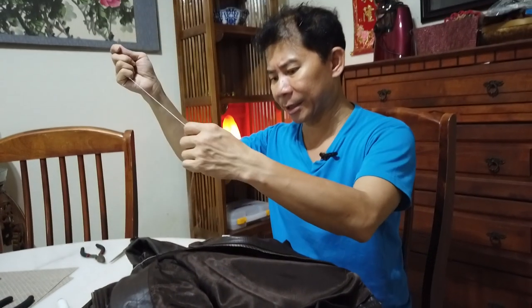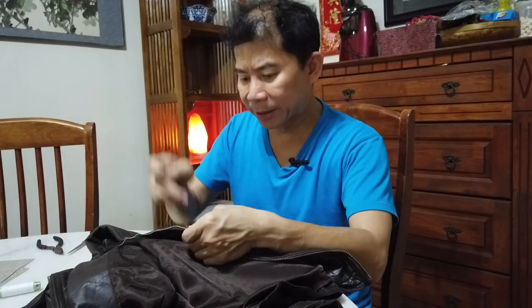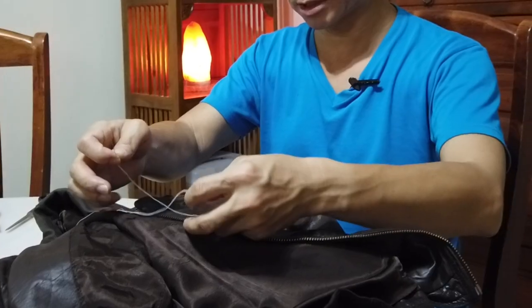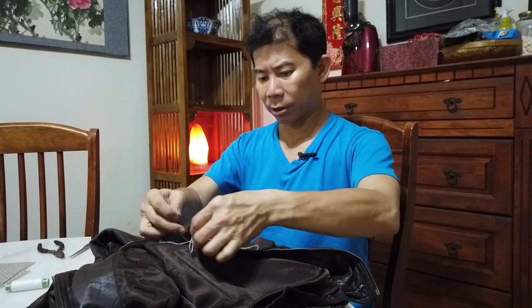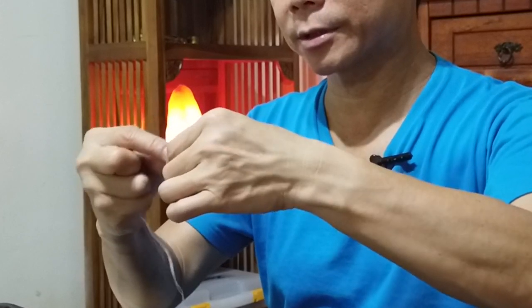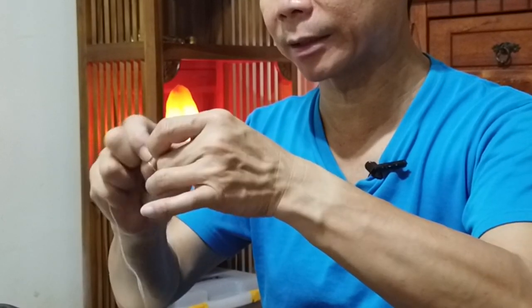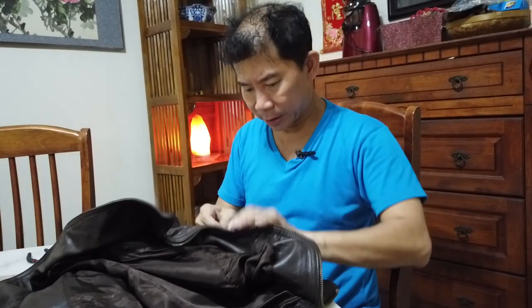I figured out the best way by asking my wife. Here's the trick: use double thread and the thinnest needle you can find so you can poke through the patch and leather more easily. Don't use thread that is too long — about 50% longer than needed is enough. Thread on top of the logo, snip, and knot well. My wife thinks one knot is enough, but I'm knotting it twice.